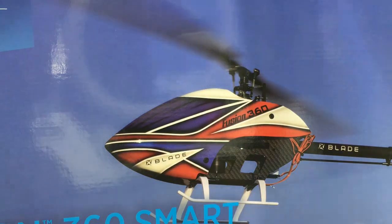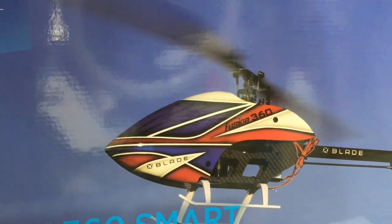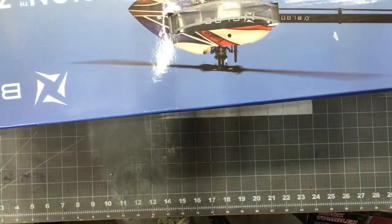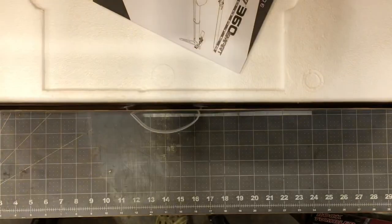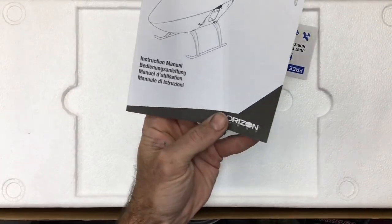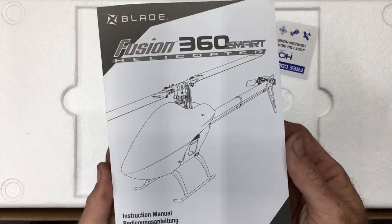Let me position the camera so you guys can see. Alright, we cut the tape – let's turn this box around and see what we have. The first thing, like always, is the instruction manual.